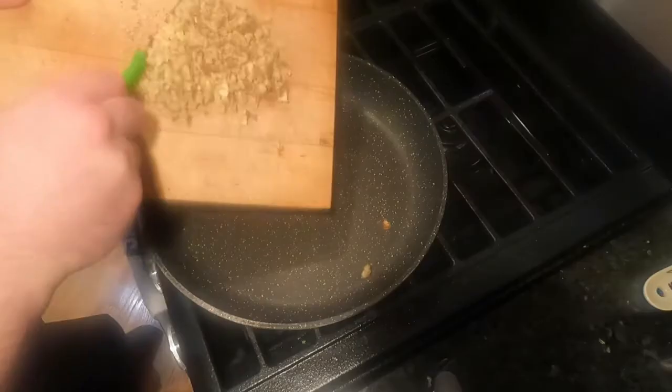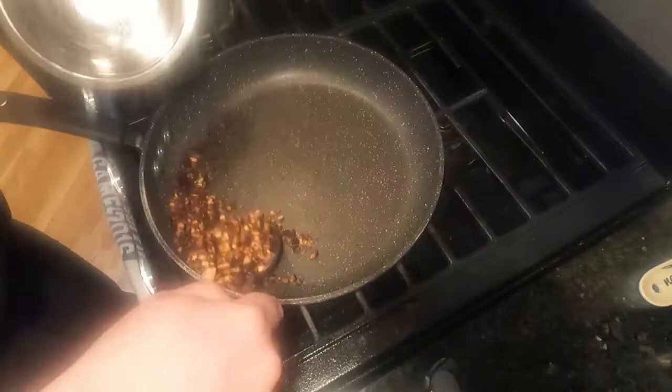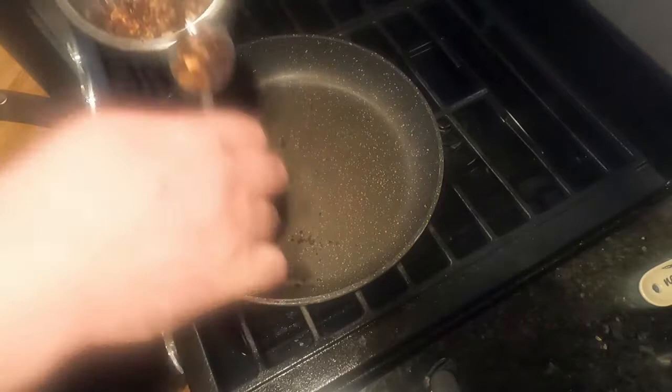Get a pan on the stove and fire it up. Scrape the walnuts into the pan and shake them back and forth until they turn brown. After that, get them out of the pan. You can use the same bowl you put them in earlier.